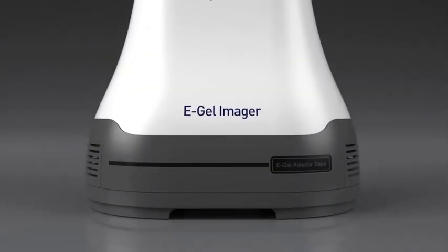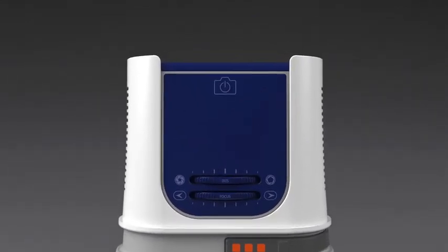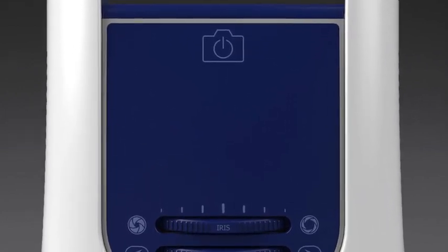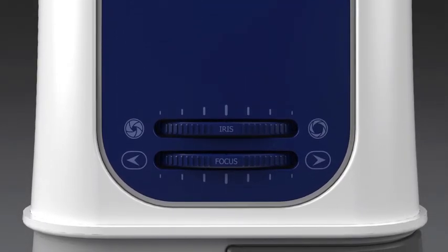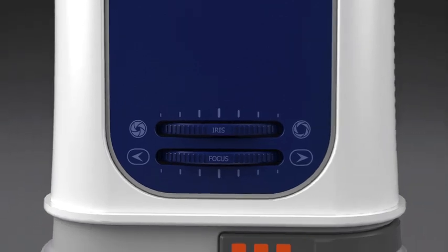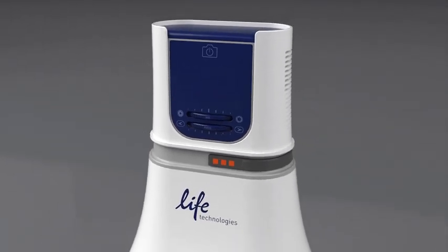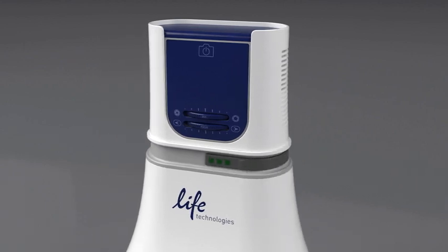The eGel Imager camera hood houses a high-resolution, scientific-grade digital camera that drives the exceptional performance of the eGel Imager system. Most of the controls for image acquisition are within the gel documentation software. However, there are two physical dials on the front of the camera hood that can be used to control the iris and focus of the unit. Interchangeable filters allow even greater flexibility to capture images of various gel stains. The orange-hued, universal filter is a good choice for most applications, but it can be replaced with a green filter that is optimal for visualizing cyber stains when using UV transillumination.